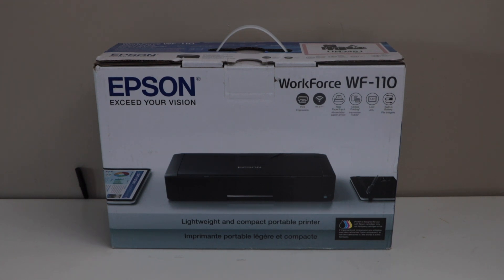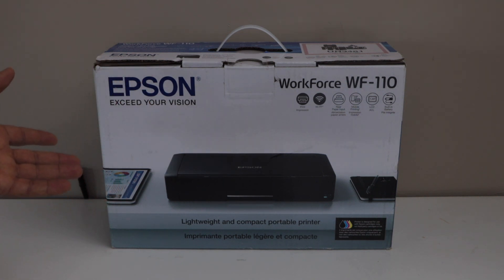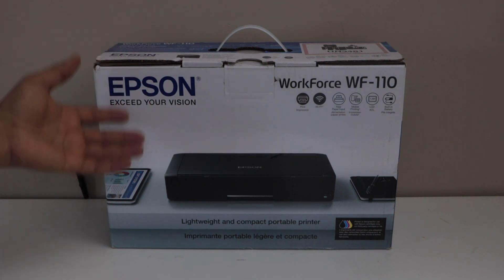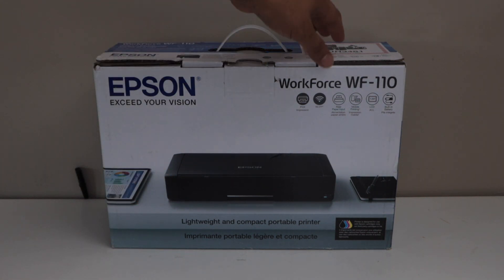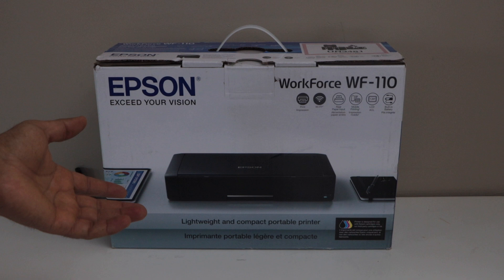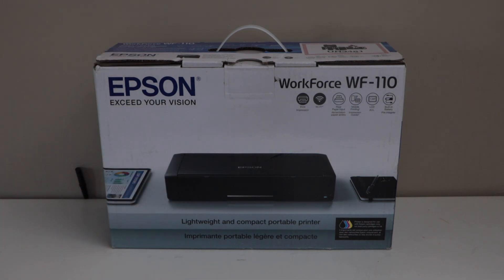In today's video I'm going to show you how to do the unboxing and complete setup of Epson Workforce WF-110 printer. You can see this is a small printer, portable and lightweight. It also has an inbuilt battery, which means you can use it anywhere and start printing. It can connect with a Wi-Fi network, use mobile printing, and connect directly with your smartphone or laptop. Let's start the unboxing and setup.